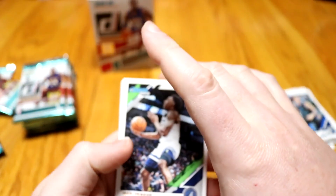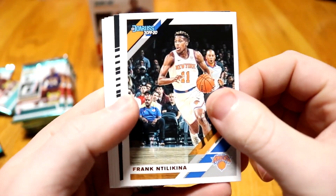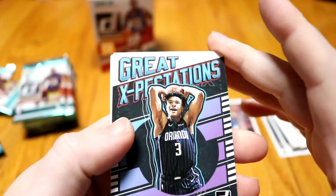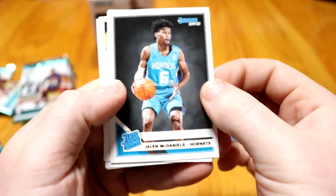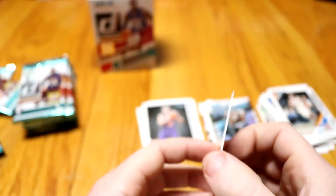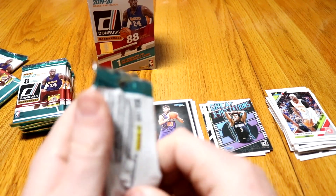Fifth pack: Jeff Teague base, Patty Mills base, Frank Ntilikina base — that's a tongue twister. We got a Great Expectations — Chuma Okeke, I hope I said that right. Jalen McDaniels rookie. Ty Jerome rookie. The oldest player in the league, Vince Carter. And Seth Curry — he's found his spot in the NBA. He bounced around in the D League or G League for a while, but he's coming into his own.